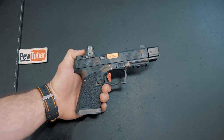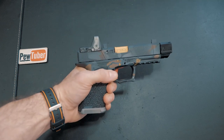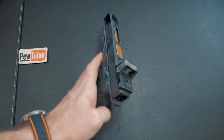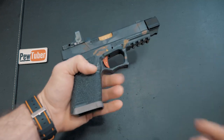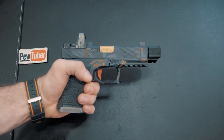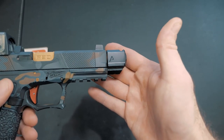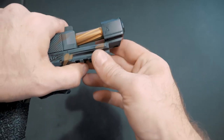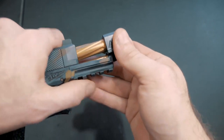Here we are up close. This is my Polymer 80 build using the Danger Close Armament frame with a beautiful Cerakote finish and my Southwest Precision slide — I've already done a video on that, link in the description. I threw the Agency Arms 417 Compensator on there and it's been running really well. This compensator is very different from a lot of the compensators we've tried in the past.